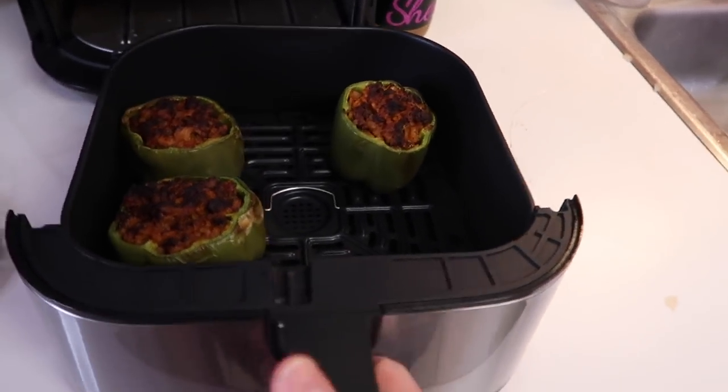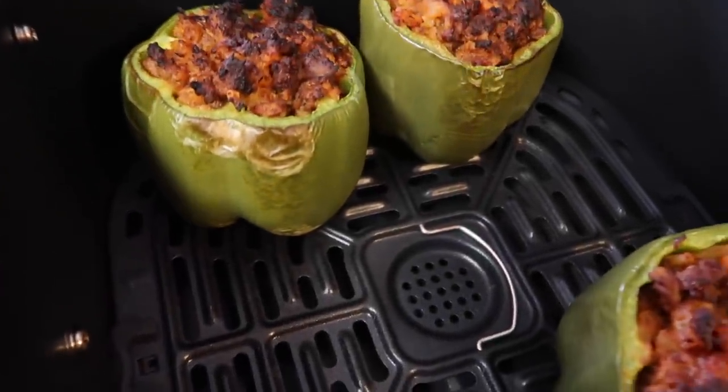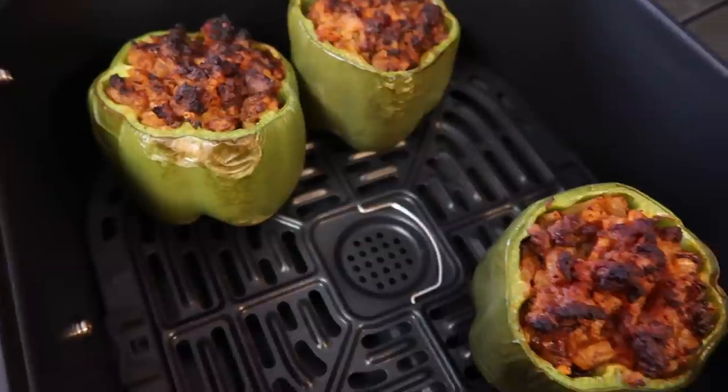Let's check on the peppers. Oh yeah, those are totally done. You can see the outside of the pepper kind of has that charred look, which is exactly what you want. So now we're going to add a little bit of cheese. Here's the dilemma with the air fryer — because it circulates air, if you put shredded mozzarella cheese in there, it's just going to blow it all off. So we're actually going to put these in the broiler for just like a minute to melt that cheese on top, and then these are going to be ready to go.